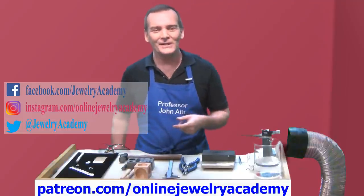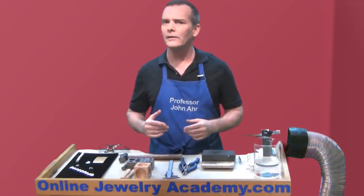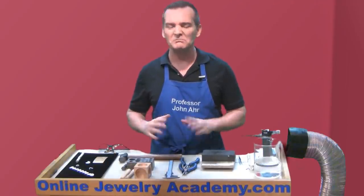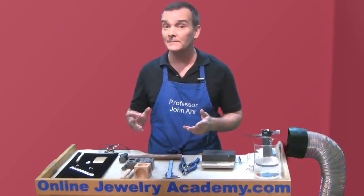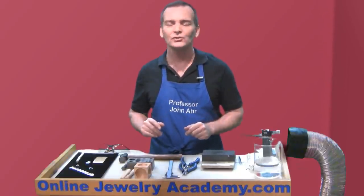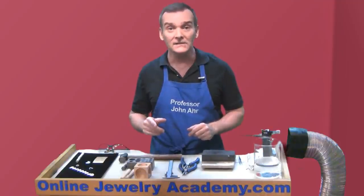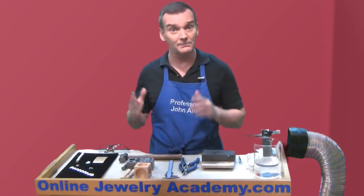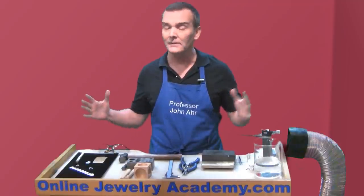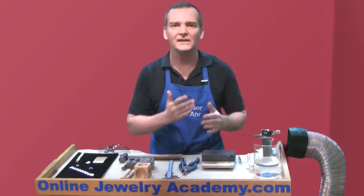Now this is an intermediate project video, which means I'm going to move at a little bit faster pace than normal. If you've been a loyal Online Jewelry Academy viewer, you'll be familiar with all of the tools, concepts, and vocabulary I'm going to use. But if there are gaps in your knowledge, don't worry — we've conveniently posted a playlist of relevant videos from the Online Jewelry Academy that will help you fill in those gaps.